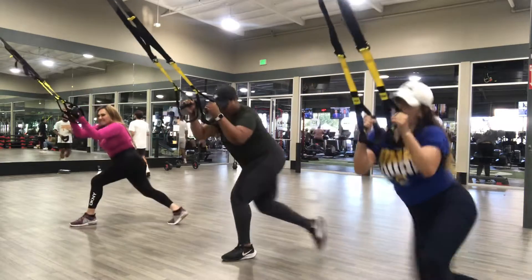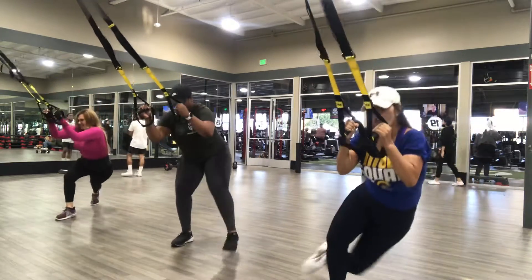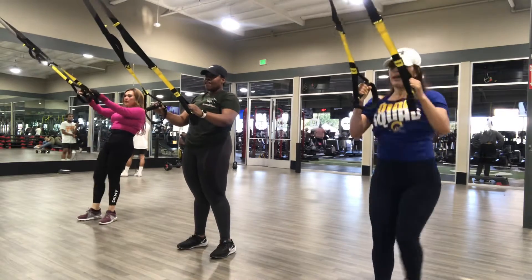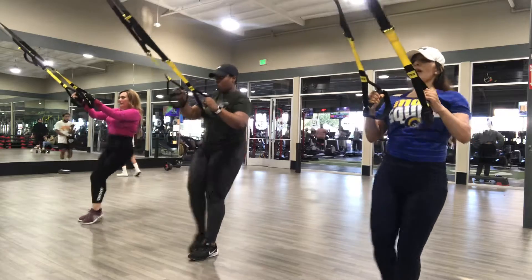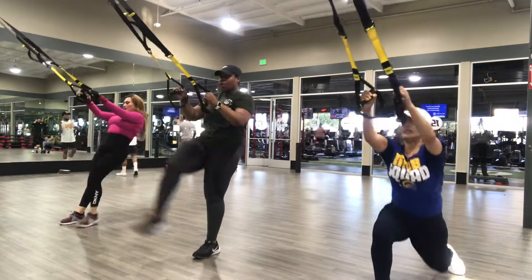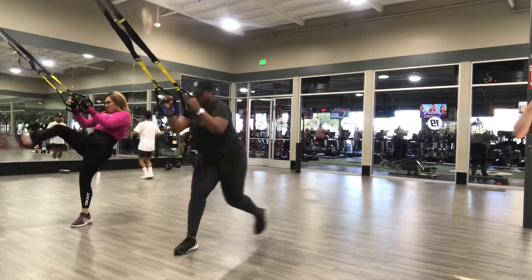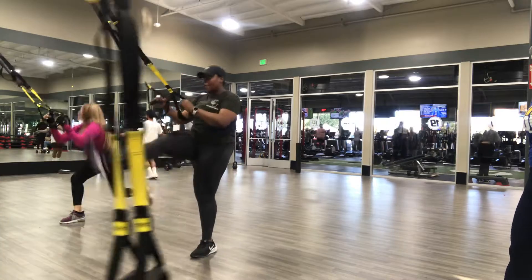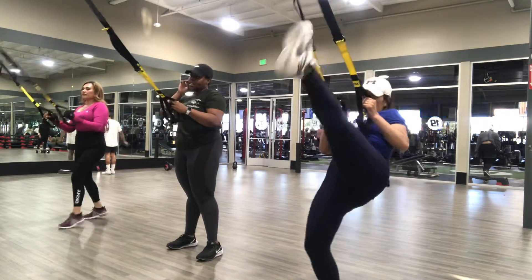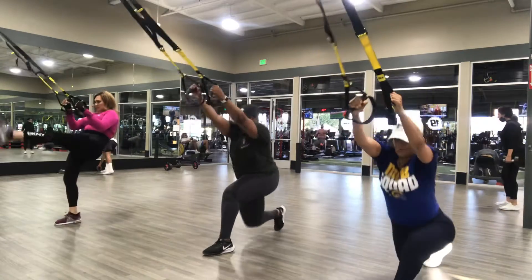5, 10 seconds. 5, 4, 3, 2, 1. No breaks, no breaks. 10 seconds — go.